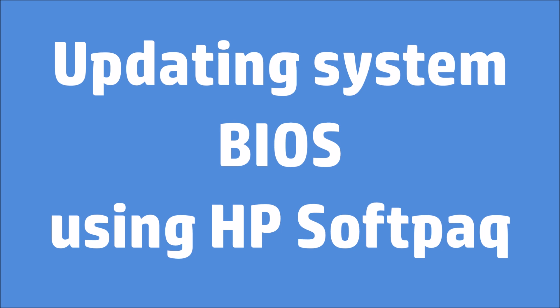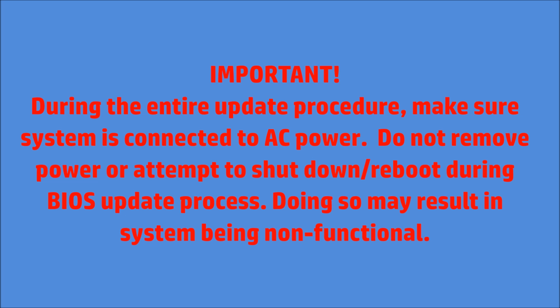Updating your system BIOS using HP SoftPack. During the entire update procedure, make sure the system is connected to AC power. Do not remove power or attempt to shut down or reboot during the BIOS update process. Doing so may result in the system being nonfunctional.